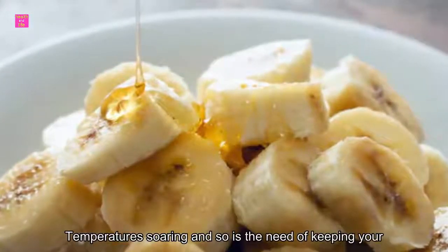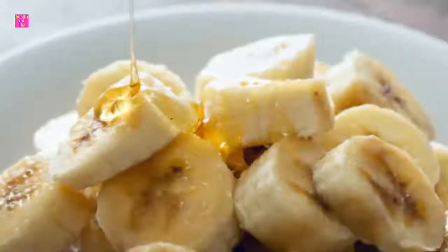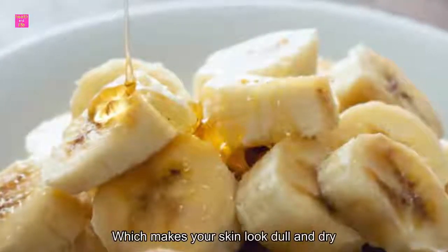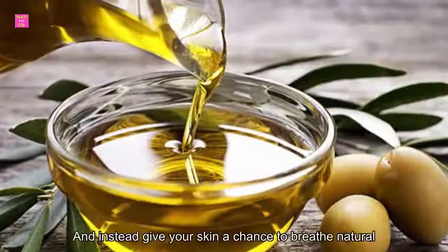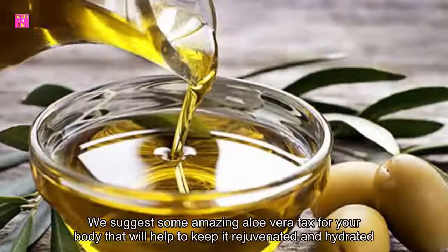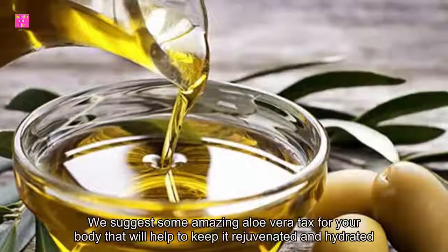Temperatures are soaring and so is the need of keeping your skin hydrated. The sweltering summer can use up most of the water in your body as sweat, which makes your skin look dull and dry. Hence it is essential to keep your skin hydrated. Toss away all your commercial skincare products and instead give your skin a chance to breathe natural. We suggest some amazing aloe vera packs for your body that will help to keep it rejuvenated and hydrated this summer.